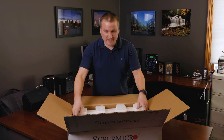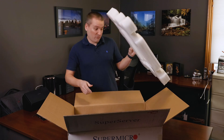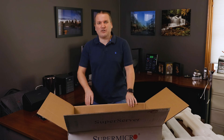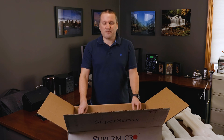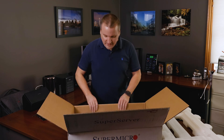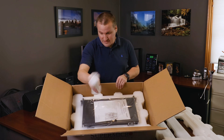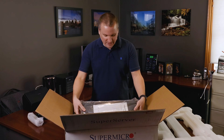So it comes well packed. This is my first Supermicro hardware that I've purchased and added to the lab or in production, so I'm kind of interested to see how the hardware is. Everything I've heard, their hardware is pretty top notch. Inside, they just have pretty much the box and the power cord, so let's set the power cord aside and take a look at the actual rack unit itself.